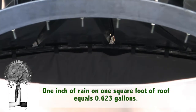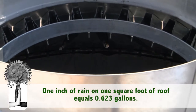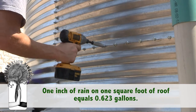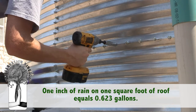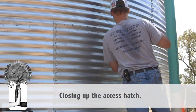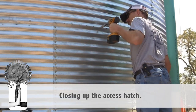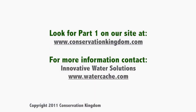The amount of rainfall that you can collect is governed by the following formula: one inch of rain on one square foot of roof equals 0.623 gallons. Or, to put it in an easy form to remember, one inch of rain over 1,000 square feet of roof will provide 623 gallons.